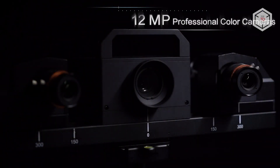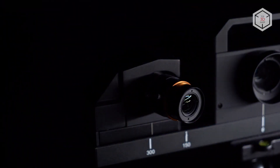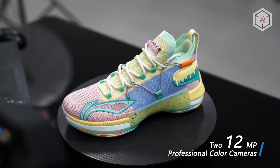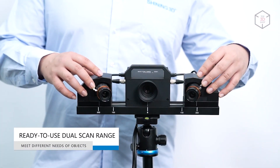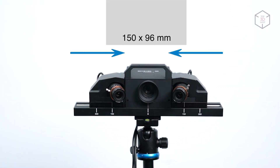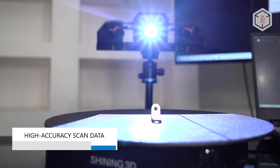Powered by two 12 megapixel color cameras, the Transcan-C can capture 24-bit color and deliver highly accurate 3D models with detailed textures. Integral to the design is the function to adjust the distance between the cameras on the fly. With this feature you can set the size of the scanning area to 150 by 96 or 300 by 190 millimeters, depending on the type and the dimensions of the scanned object.